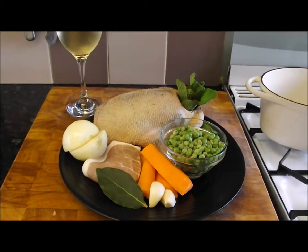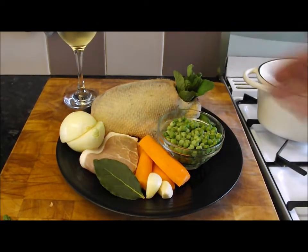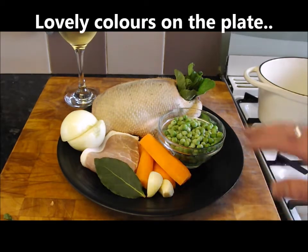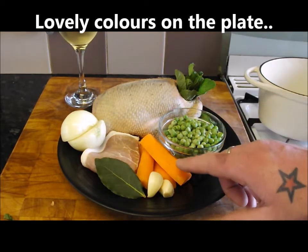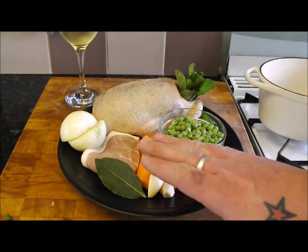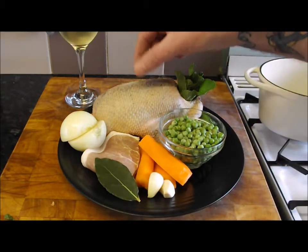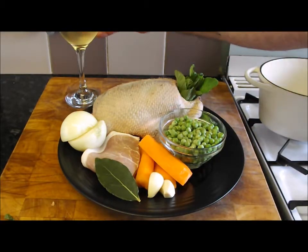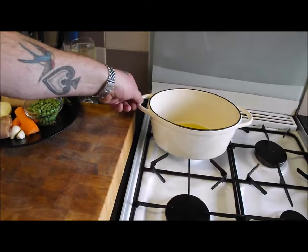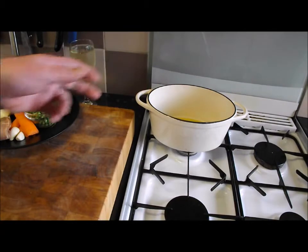Today we are going to do a really simple dish with this fantastic wild mallard. What a beautiful plate of ingredients — the colors! We've got some petit pois, one carrot which I'm going to slice, one onion which I'm going to slice, two garlic cloves, a couple of slices of smoked bacon, a bay leaf, lovely duck, some wild mint, and some wine.